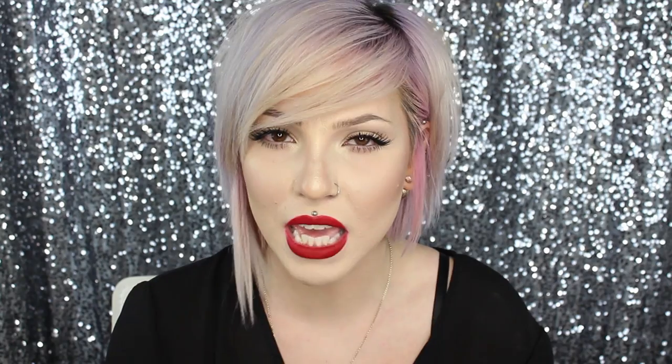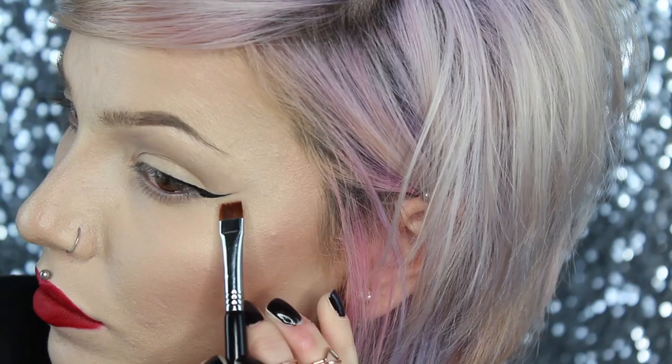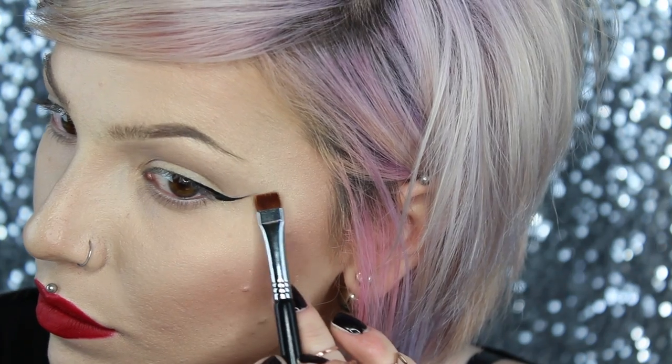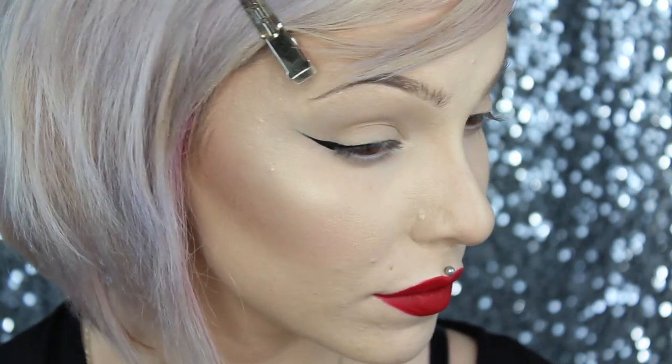Once you've created both wings, go ahead and check for balance — make sure they're even and that your triangles are the same thickness. I really like my wing to fade off, so I go in with this Sigma Flat Definer brush, the E15, dab it onto a makeup wipe to get it damp, then lay it flat against my face and gently run the brush along the wing to sharpen and fade it out. And that's it for the wings — super simple! It might take a few practices to get it down, but this technique is super easy.